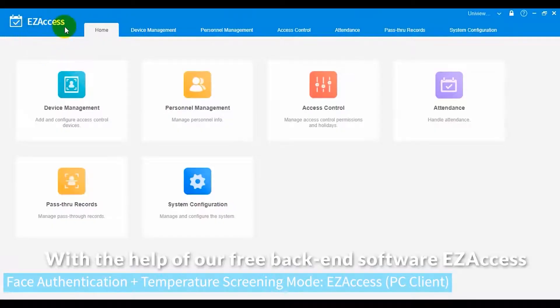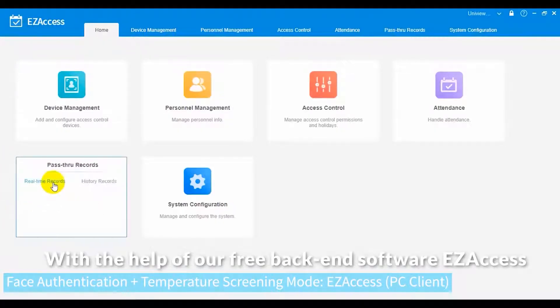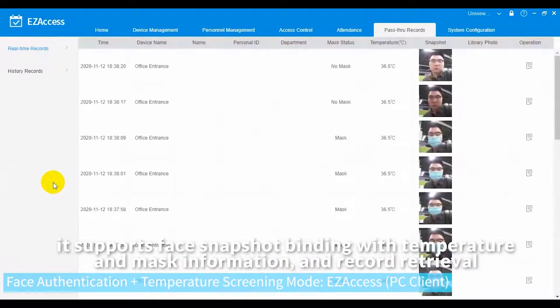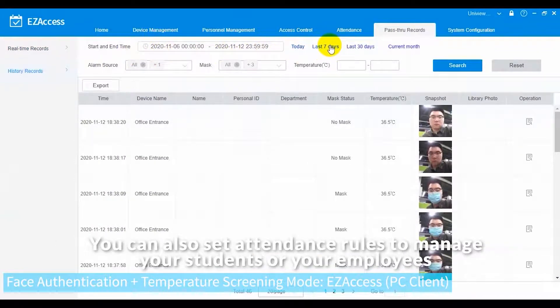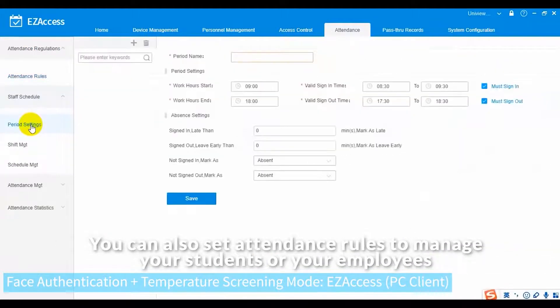With the help of the free backend software EasyAccess, it supports face snapshot bonding with temperature and mask information, and record retrieval. You can also set attendance rules to manage your students or employees.